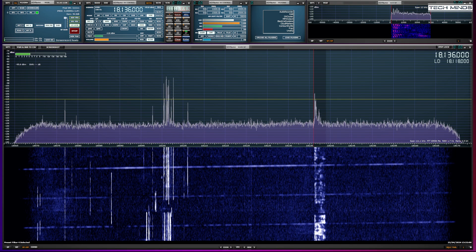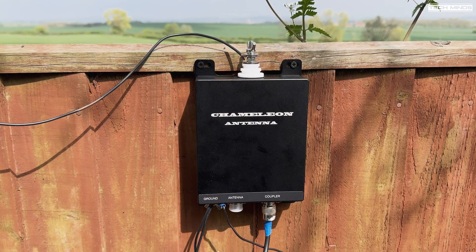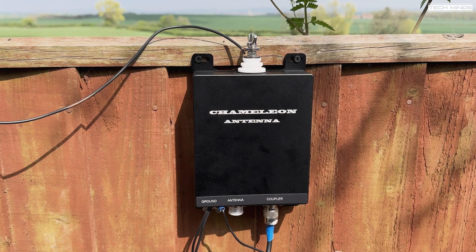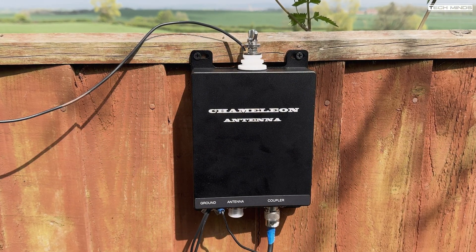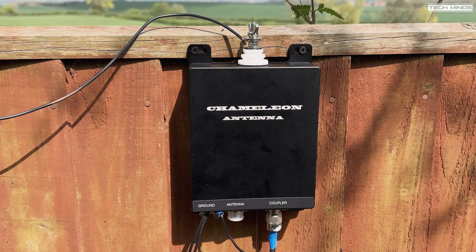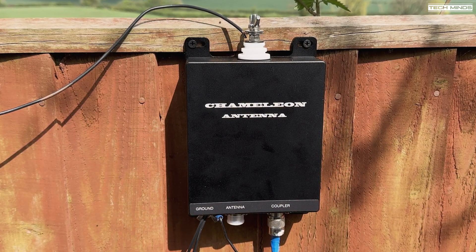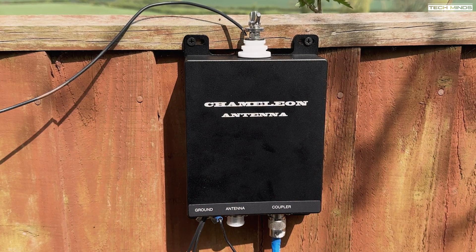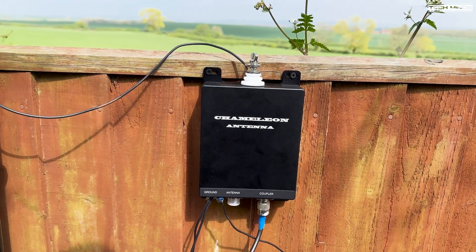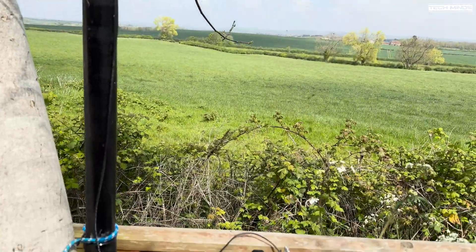On that test the tuner was able to achieve a 1:1 match from 80 meters up to 6 meters — 3.5 MHz up to 50 MHz. On 160 meters it could not obtain a tune, most likely due to the wire lengths I was using. For the second test I connected the tuner to my EFHW antenna wire, removing the 49:1 transformer and connecting the CHAR URT1 in its place. I added some counterpoise wires, both around 10 meters long, plus one connected to a ground rod. This wire would technically be a half-wave on 40 meters, but I wanted to try anyway.